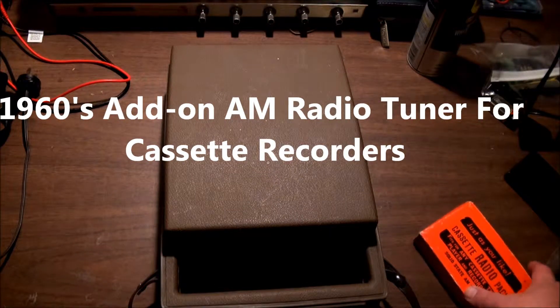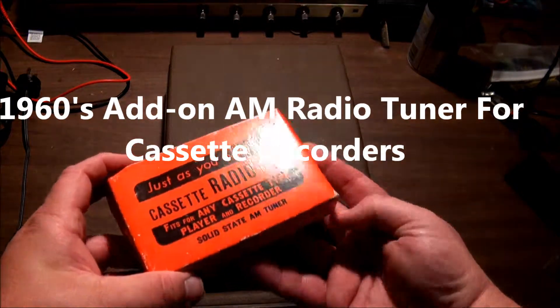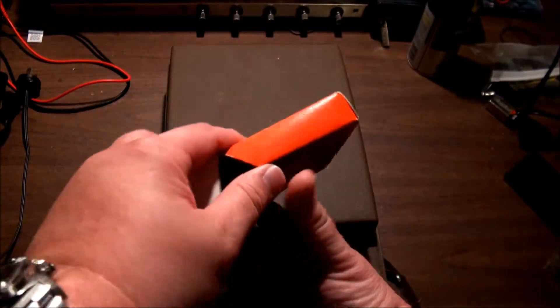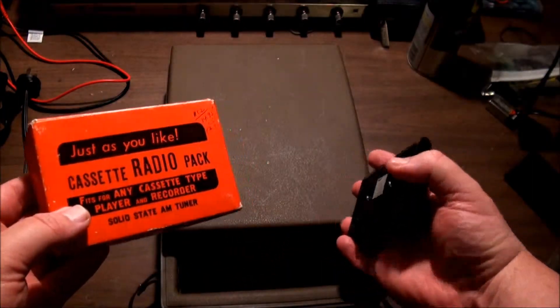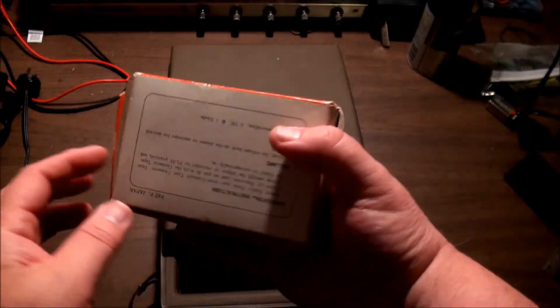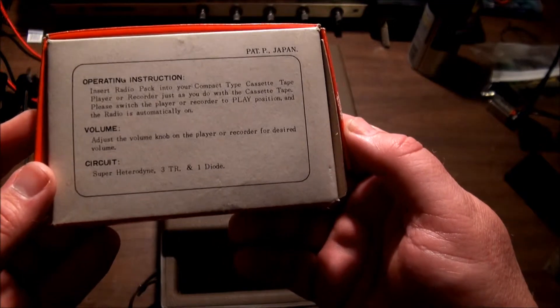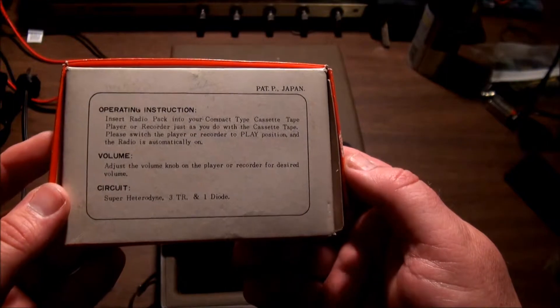Good morning. Today we're going to look at a little AM radio tuner pack for cassette recorders. I have some questions about these — I don't quite understand what the point is. It's a super heterodyne design with three transistors and one diode. You just insert it and go.